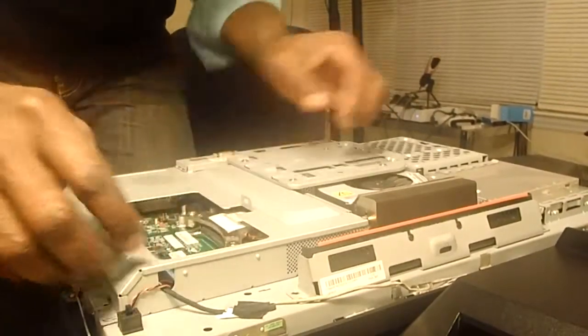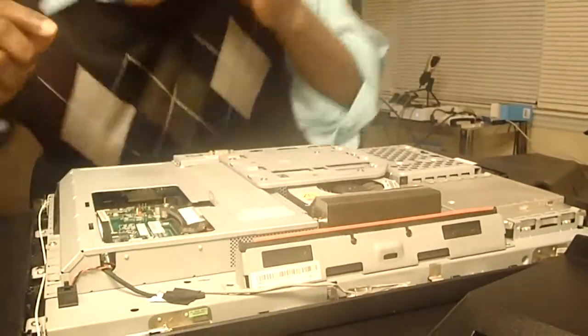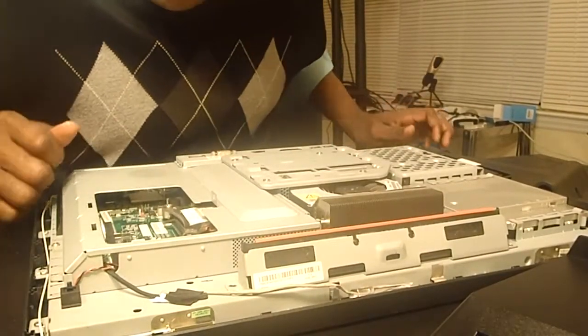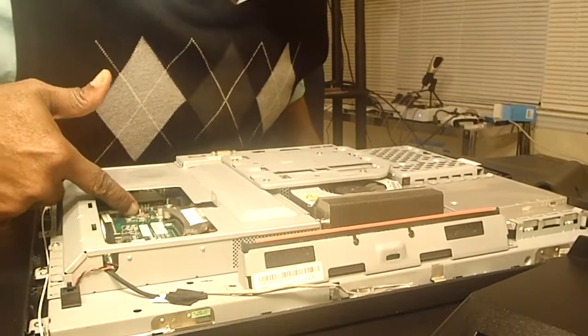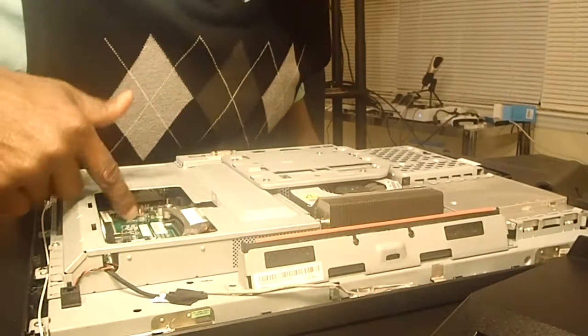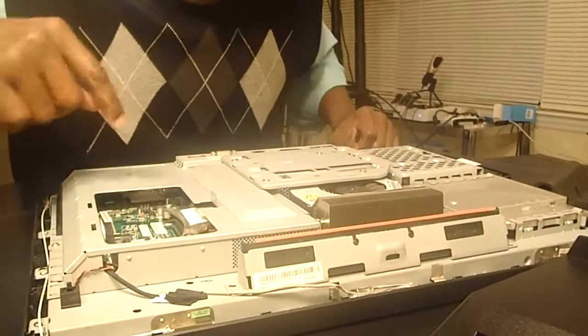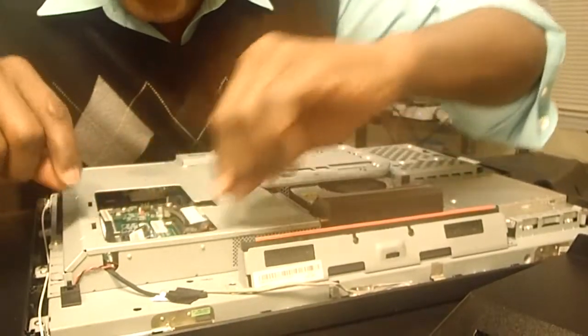We're going to retrieve this. As you can see, there are two clamps here that we are going to unclamp to retrieve the RAM in order to replace it. I don't want to put in one 4GB and one 8GB together because it will have a negative effect — the resultant capacity will be limited to the lower one. So I'm going to keep only the higher one.